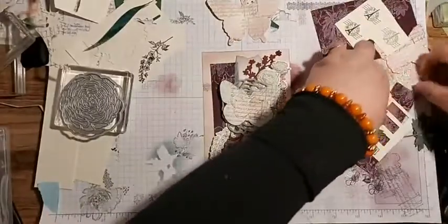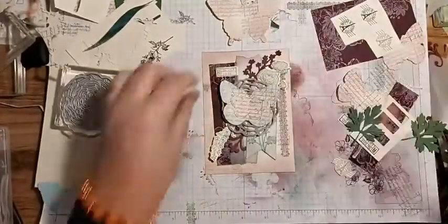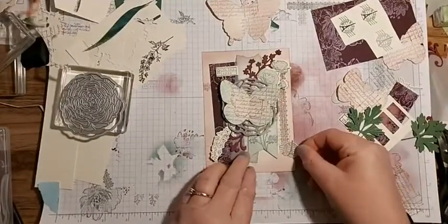Right, let's move some of this out of the way. So we've got these little tiny tag and a little tiny element just to give a bit more detail.